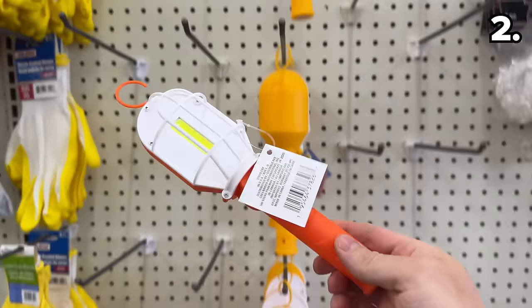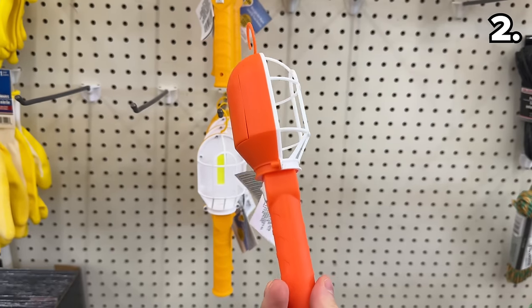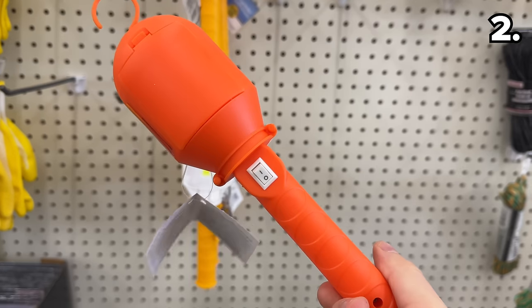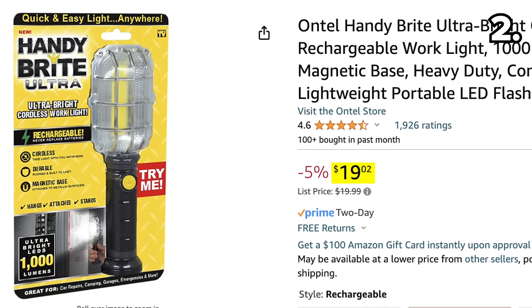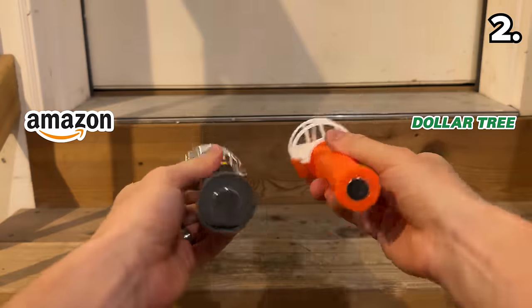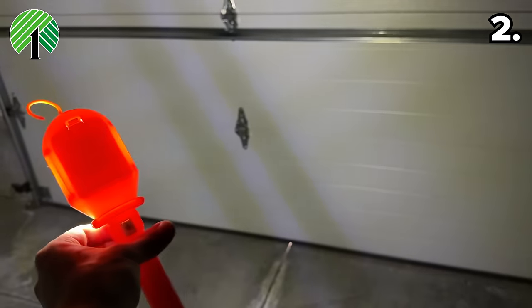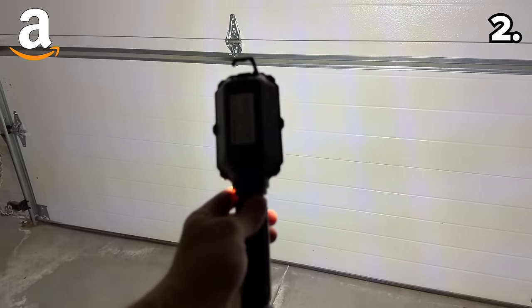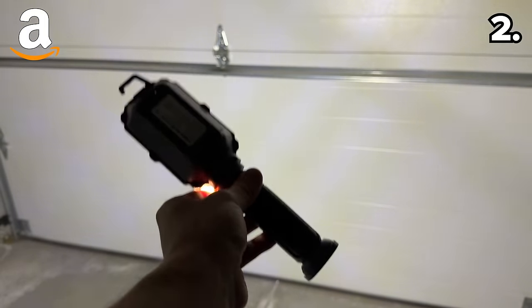There's a startling price differential tied to this LED work light available at Dollar Tree for $1.25 versus the whopping $19 from Amazon. There's no doubt that both are practical products with a handy hook and a magnetic base. In terms of brightness side by side, there's a negligible advantage to the one from Amazon, although I'm not sure I can vouch for the $18 price increase.